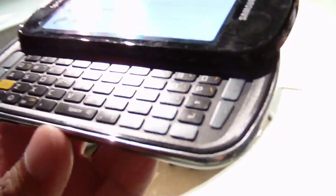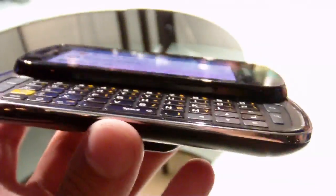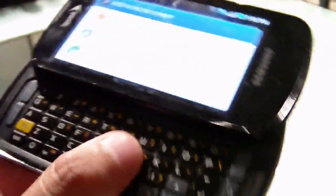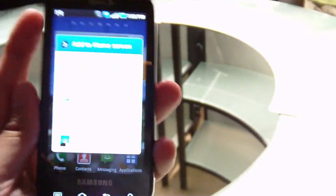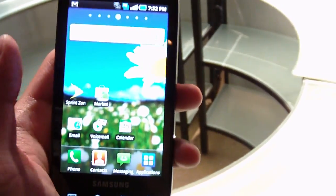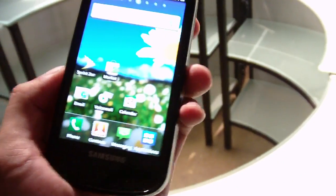When you open it up, you have the full QWERTY keyboard. The keys are slightly raised from the surface to give some differentiation when you're typing away. It looks pretty good. And again, just the experience of the platform is pretty smooth, very fluid, very fast thanks to the 1GHz Hummingbird processor that's on board.